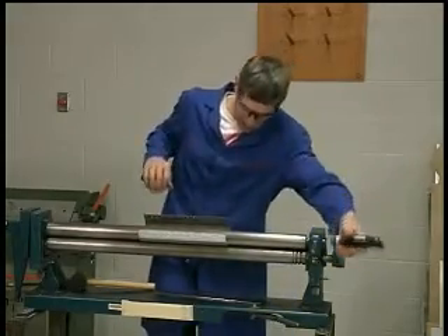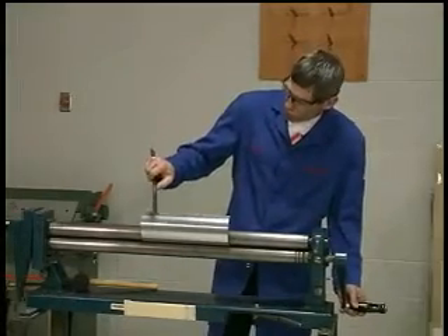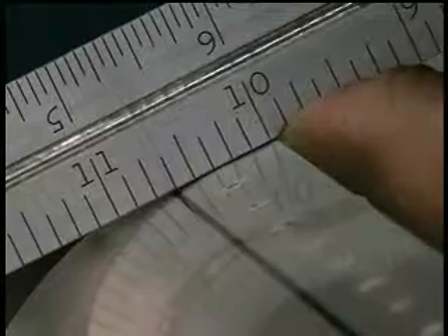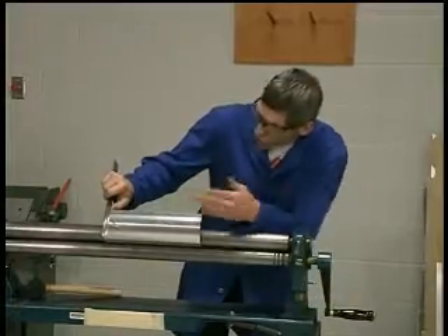I'll roll it back in the other direction so that it's on top, and again I'll take my ruler. I'll place the ten-inch mark on the trailing edge of the leading edge, take a look down, and you see five-eighths of an inch right to the black line — that's where it starts to peel away.